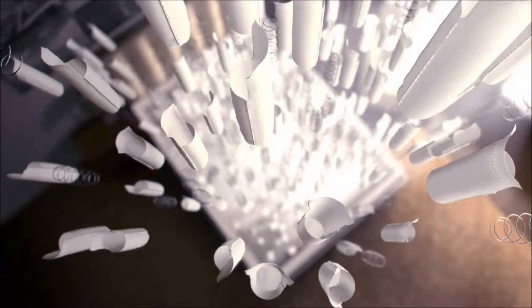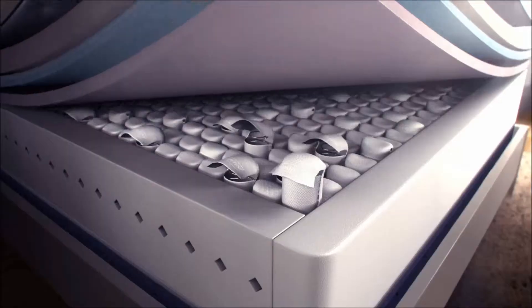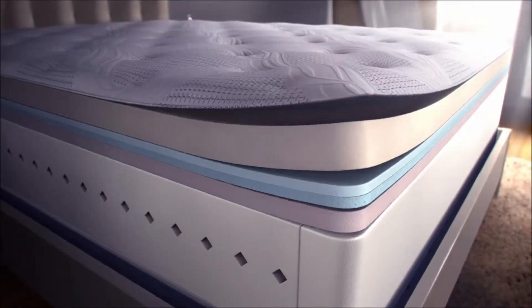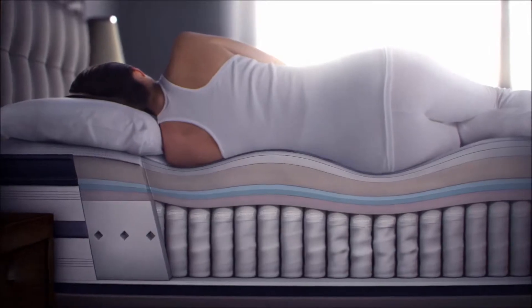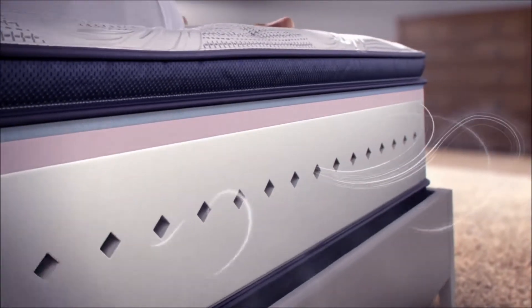The all-new Simmons world-class recharge beds with over a thousand super pocketed coils and a queen set. Loaded with air cool memory foam and true temp gel foam. Air cool foam encasement to allow constant airflow. This bed is all wrapped up to give you the best feeling sleep possible.